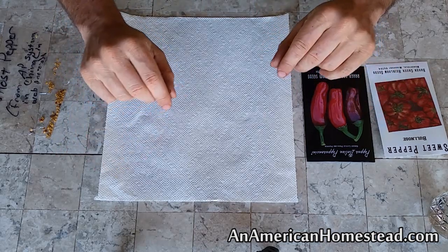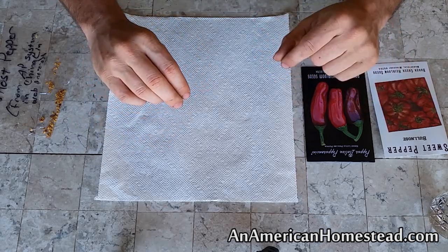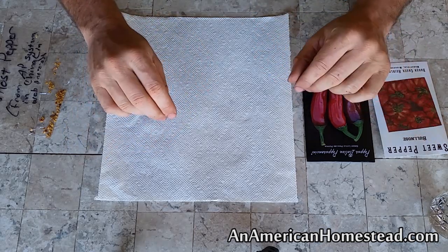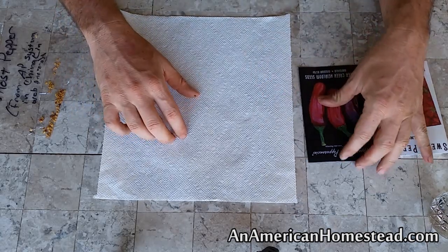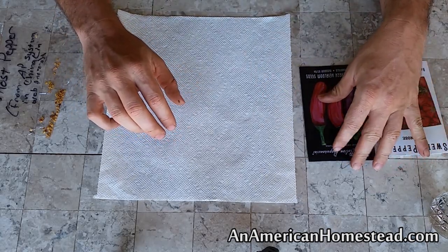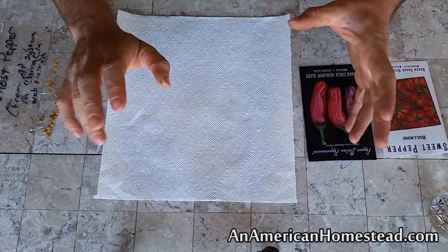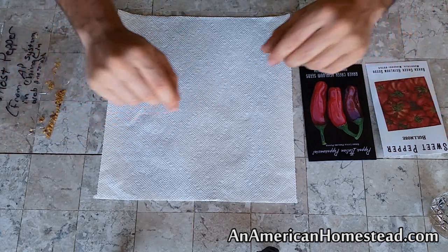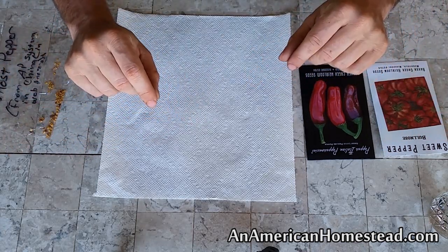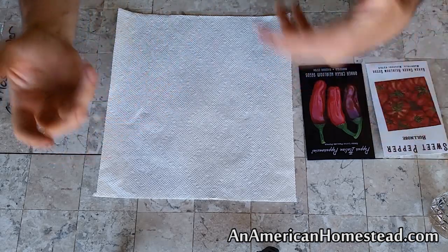Being off-grid provides a whole different set of scenarios and difficulties to gardening, especially for modern gardeners. A lot of people, when they try to grow pepper plants, have to use electricity. They put them under grow lights or fluorescent lighting, put them in seed trays to get their pepper seeds to sprout. For us, we don't have the electricity to do that.